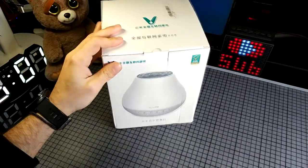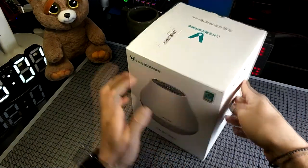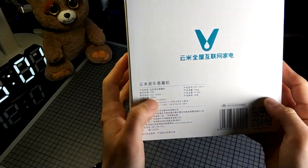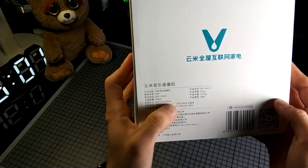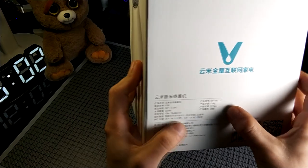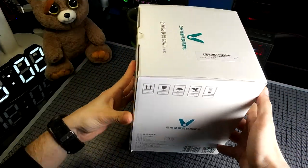Outside the box, as you can see, we can't find much. Over here you can see some info about the product — 200ml capacity, it uses a 12W built-in LED. This is how much it weighs, and you can use it with Android or iOS devices. So let's open the box and see what we have.